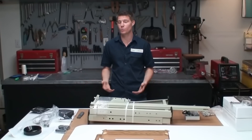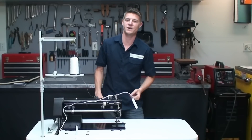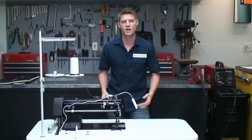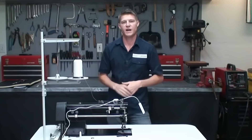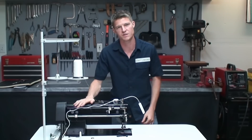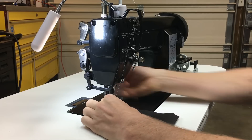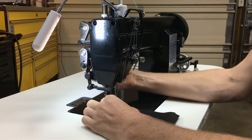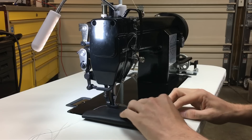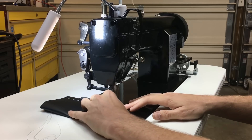Now that we've got everything unpacked we can get to putting this thing together. I actually made a separate video completely on assembling these tables and machines and getting them ready to use, so if you're interested make sure you check that one out. I'm ready to test this machine, so I'm just going to show you how it sews on some test pieces, and then I'll show you some other seams and pleats and how thick of material it can sew.